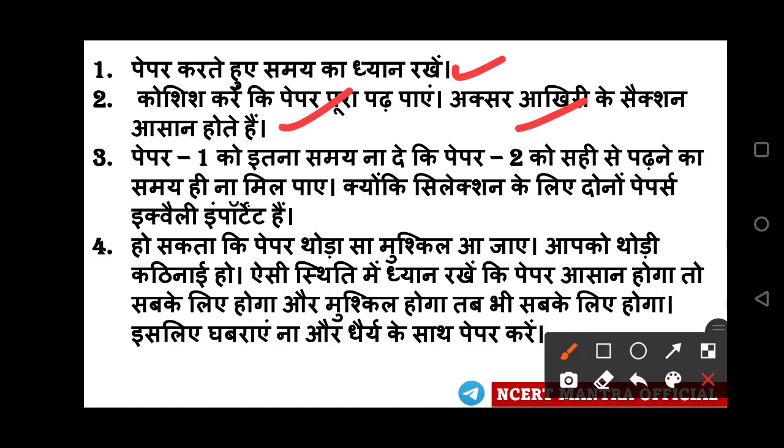Over-confidence is a problem — if you think the paper will be easy, you may get questions wrong. You need to read the paper carefully. If it is difficult, don't be afraid. If you think it is easy and then find it difficult, you need to read more carefully. Let some questions go — skip them and move on. That is the right approach.